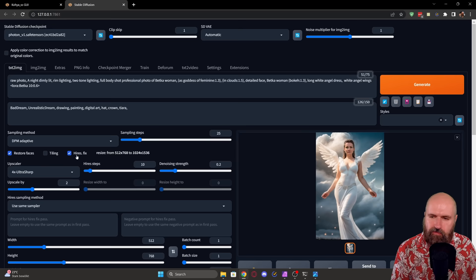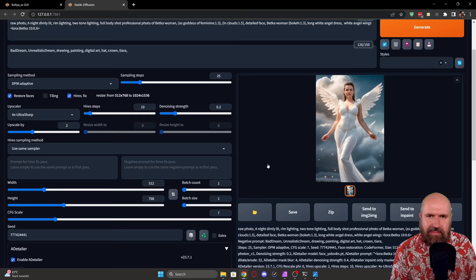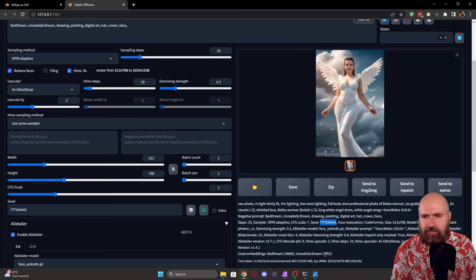I'd also suggest turning off Hires Fix and ADetailer and setting the batch count to 10 or 15 to render through a couple of low-resolution images. Copy the seed from images that work well into a text file, then test those specific seeds with Hires Fix and ADetailer to see how the face looks in images that actually match what you want.